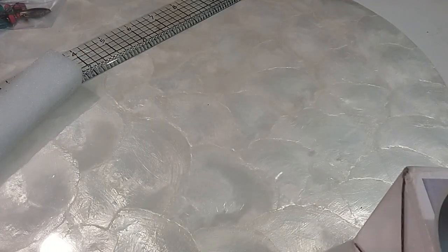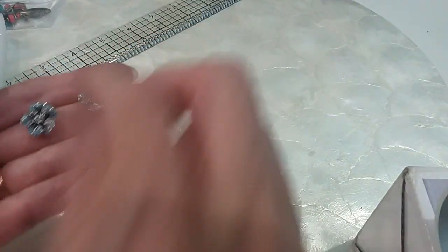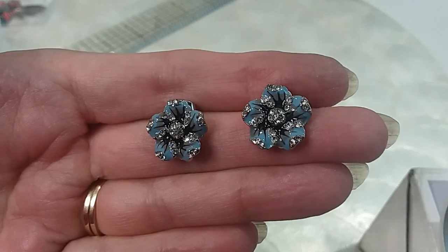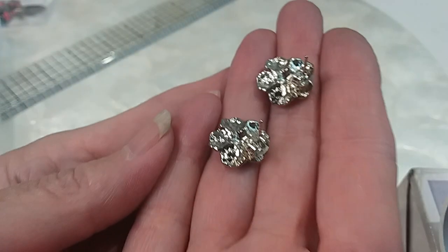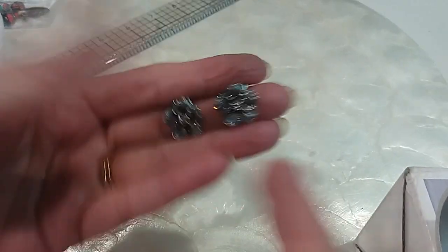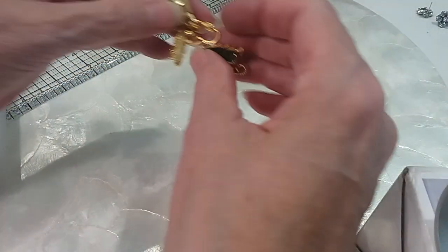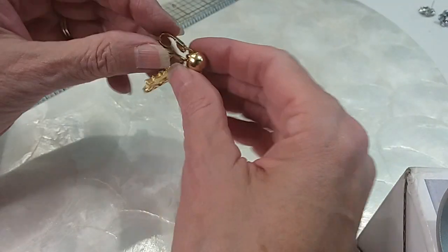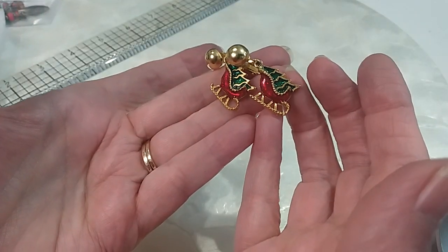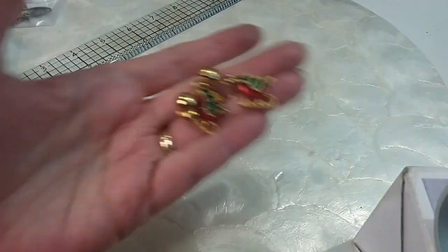Next there are some little post earrings that are absolutely beautiful — rhinestones and enamel, very well made. These are $5, very pretty. We also have some Christmas earrings that are clip backs — these are vintage, they're not marked. The Christmas tree and the sleigh — isn't that beautiful? We'll do those for $5.